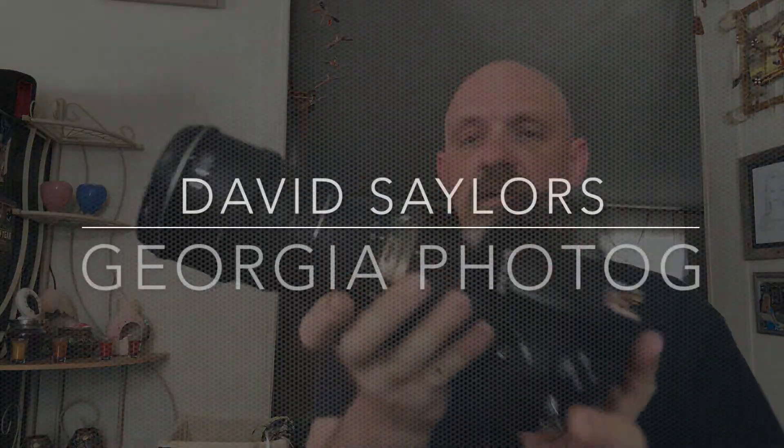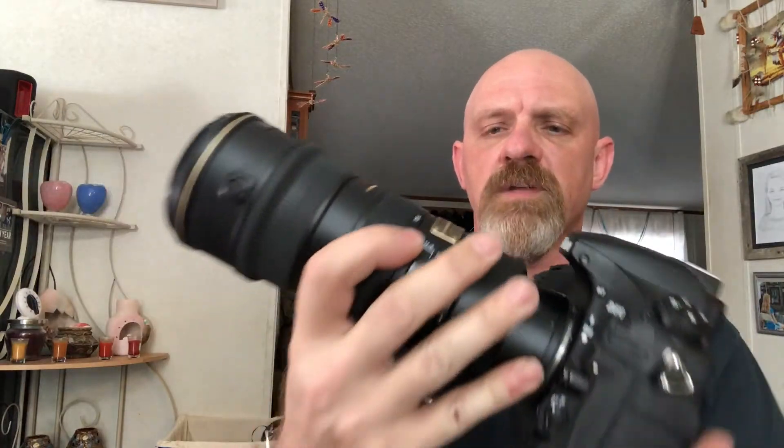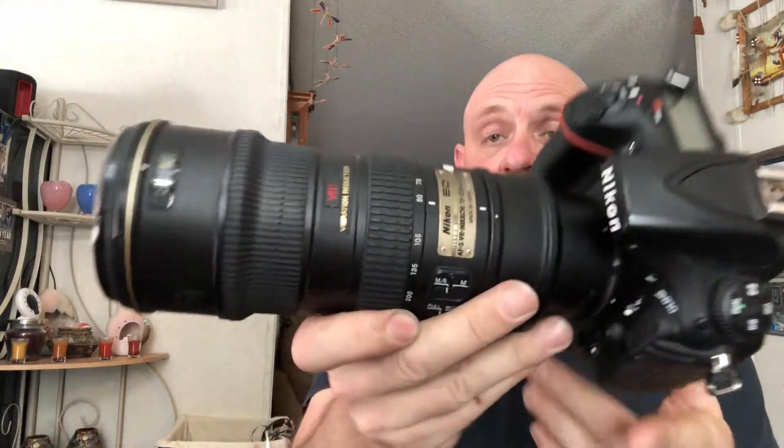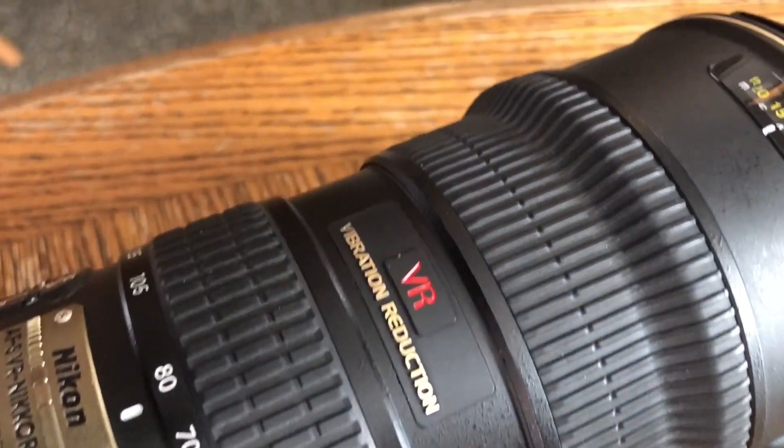I've got a D810 with an original VR series 70-200mm Nikkor lens. It's an F2.8 lens.